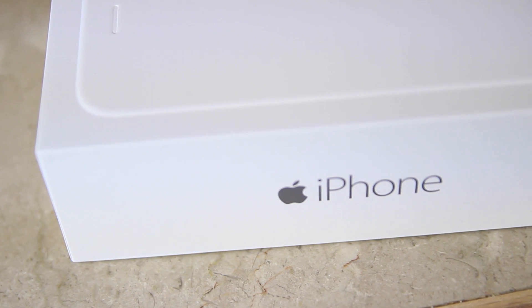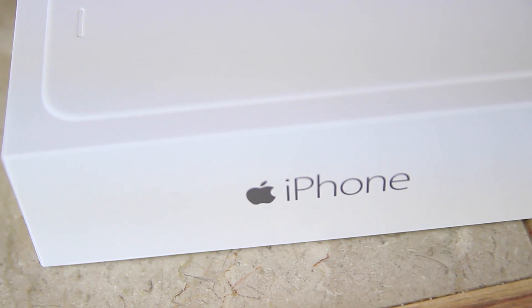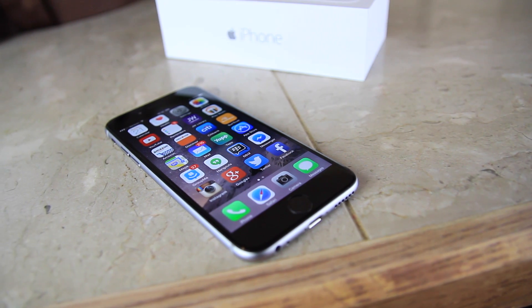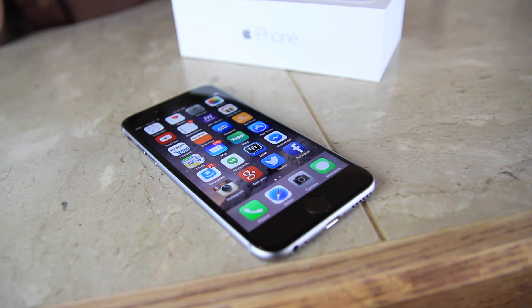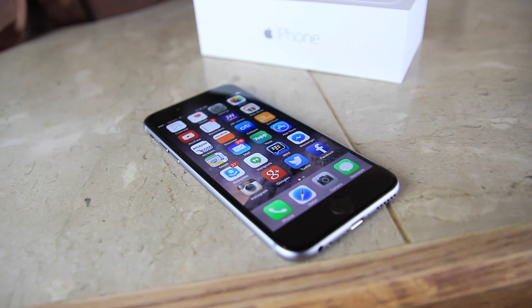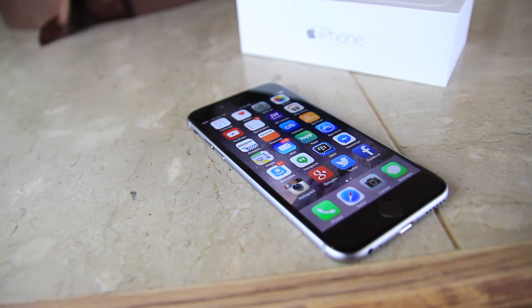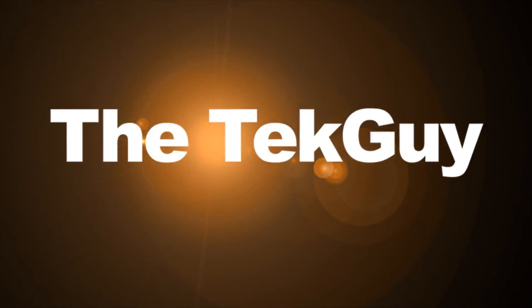If you want to see some more iPhone coverage, definitely hit the thumbs up, don't forget to comment, and don't forget to subscribe — I need some subscribers, y'all hook a brother up. Anyway, holla at your boy, I'll catch you on the next one. Peace.